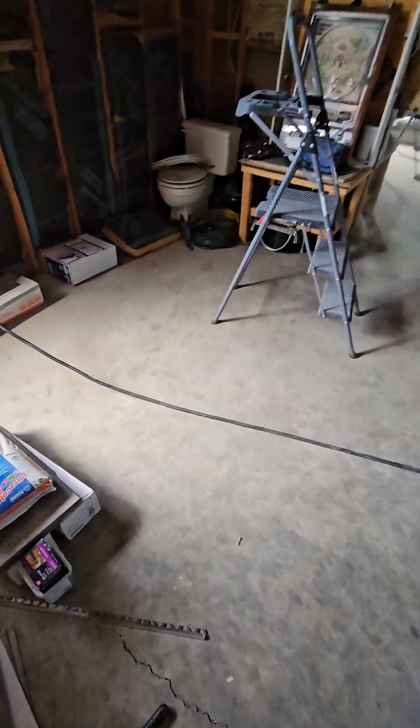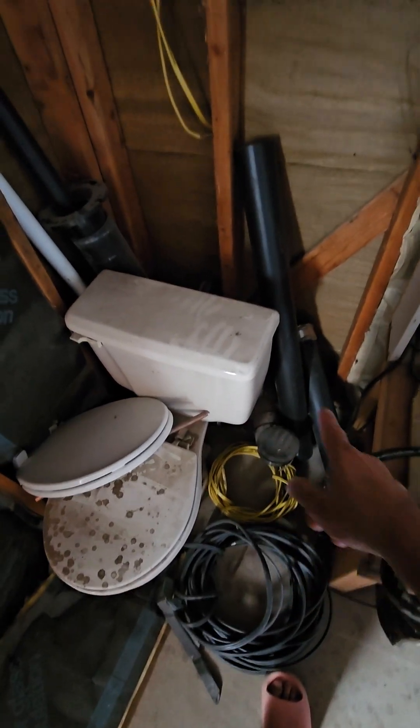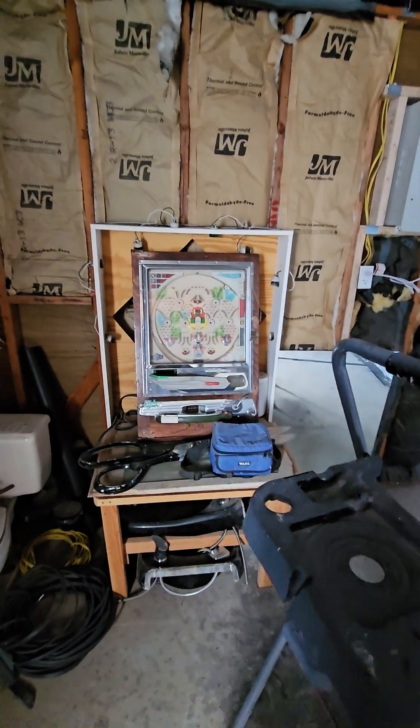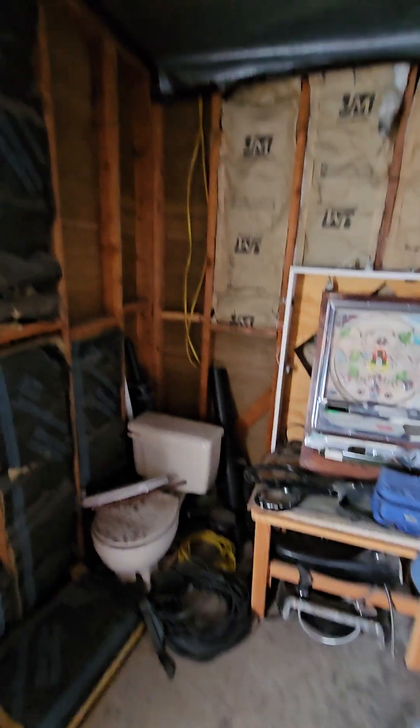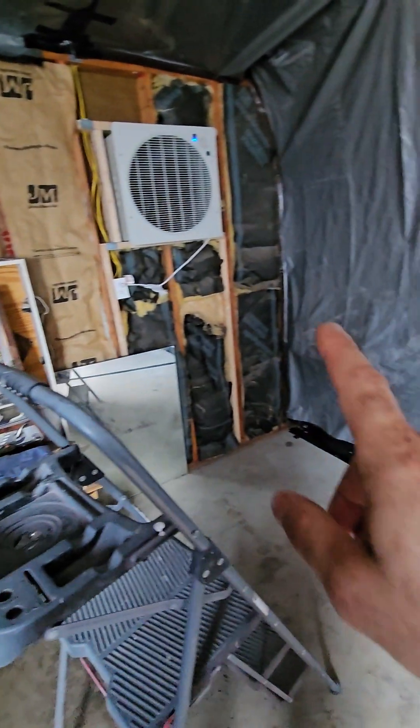Let me show you one more time over here — in this corner we're eventually going to have a bathroom in the shop. They left plumbing, I just have it all capped off, and back in there's a water line. I still gotta put a plug here and a plug right here for when the bathroom's done, and then I gotta wire all that up. Then I can finish drywalling from there all the way to the tarp over there.